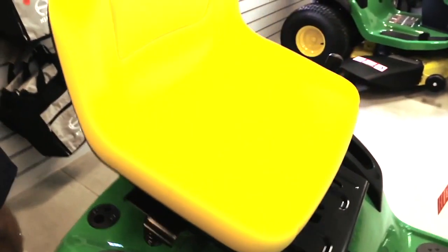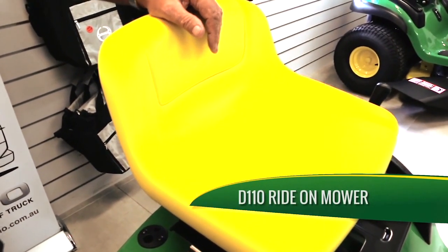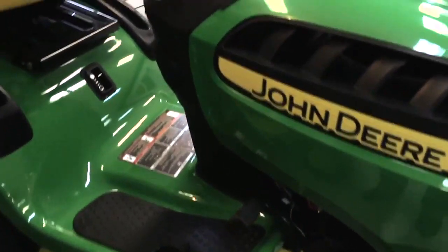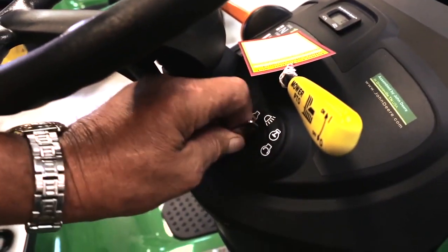Is this D110 model petrol or diesel, or just petrol? Just petrol — it runs on unleaded fuel. It's an electric start, of course — nice and easy, here's your key. Also your light switch is up there, so you turn and click and you've got your lights on.